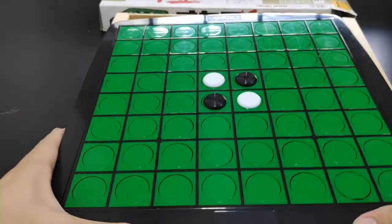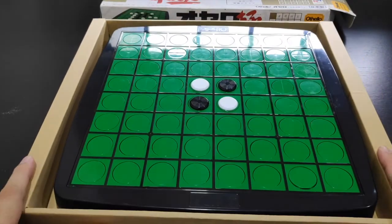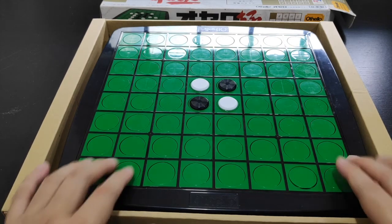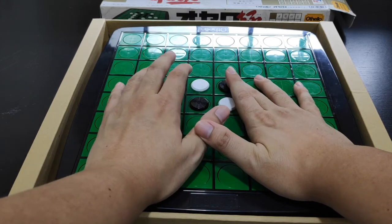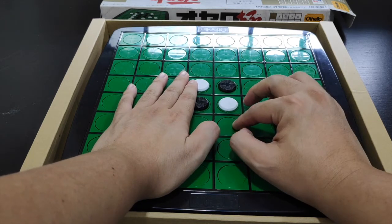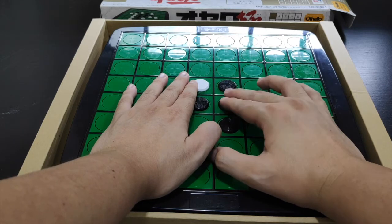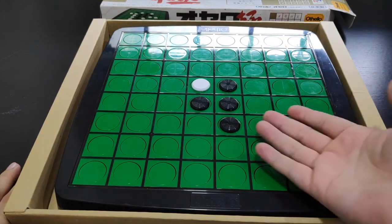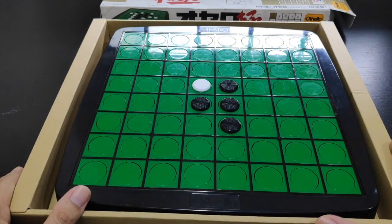The function of these concentric circles is to allow visually impaired or blind people to play the game. In Japan there are actually blind people who play Othello — they feel the board position by sense of touch, knowing this is black and this is white. They can picture the board position, decide on a move, press down and flip the disc. Then the opponent feels the board to understand the position and plays their move.